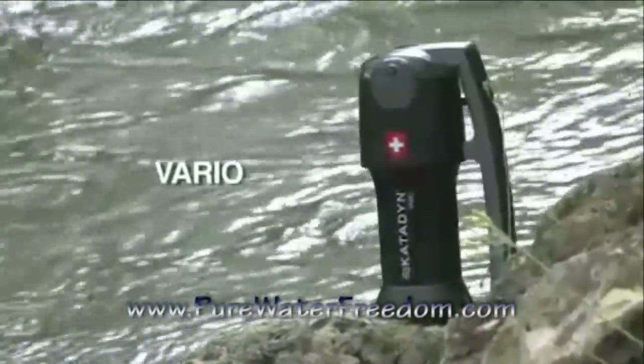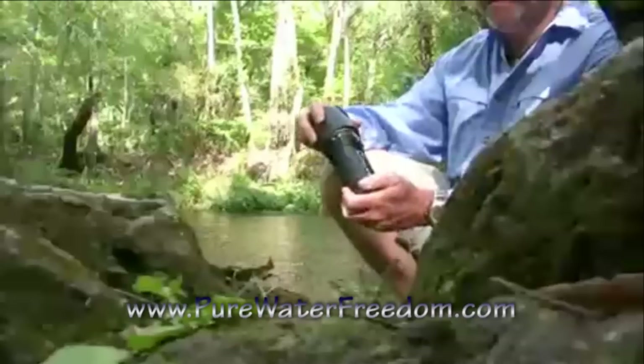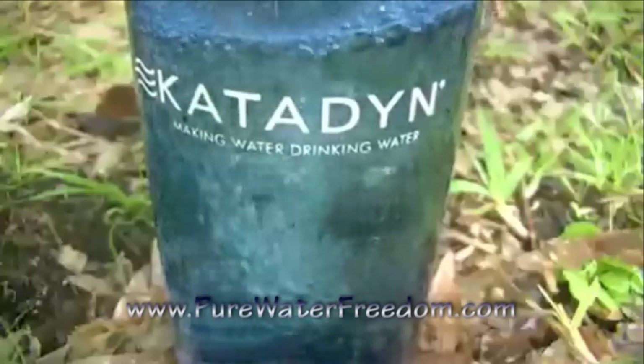The Katadyn Vario uses new technology that is unique from other water filters. Most importantly, it's the only filter that is adjustable for different water conditions. In faster flow mode, the Vario produces the most water, up to 2 liters per minute.